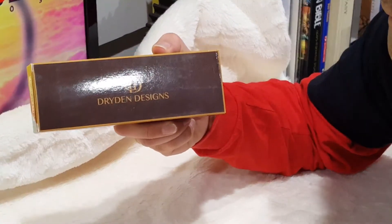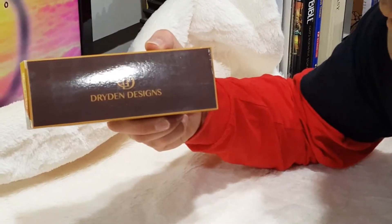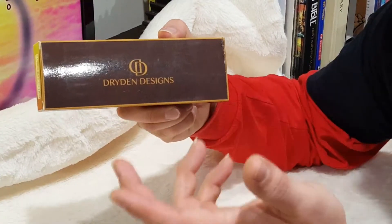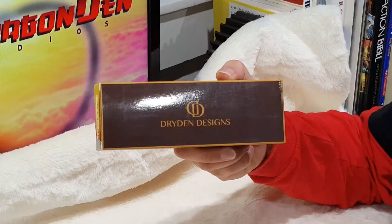I just got this for Christmas and so I'm excited to unbox this and do a little demonstration. I will say real quick that again I haven't used fountain pens before. Most of my work is done through digital art or through traditional pen or pencil, so using a fountain pen will be new territory for me.